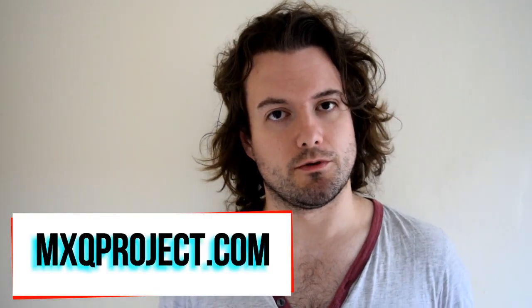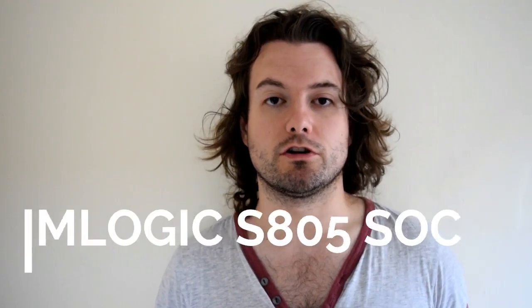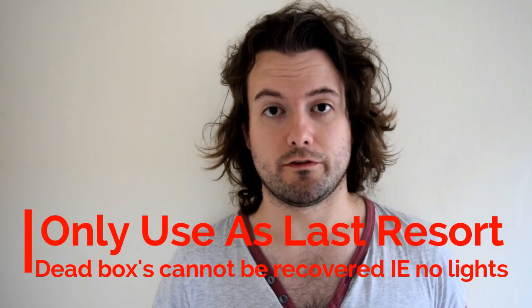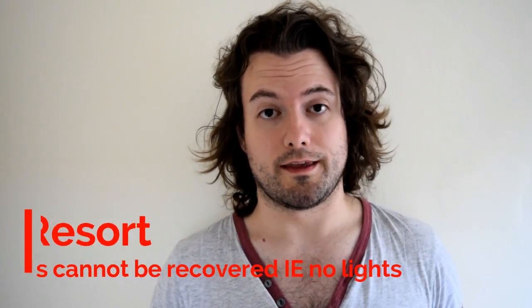Hello there and welcome to another video by The MXQ Project. Today's video is about using USB burning tool to recover your MXQ SA5 TV box. You should only use this tool if your box just doesn't work at all — if you power it up and nothing happens, nothing displays on screen. That would be the moment you realize you're going to have to use some sort of recovery tool to get your box working again.